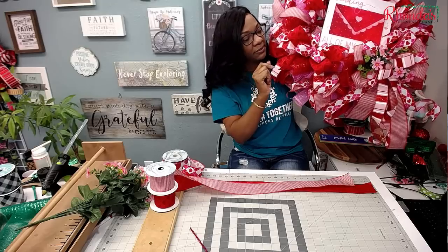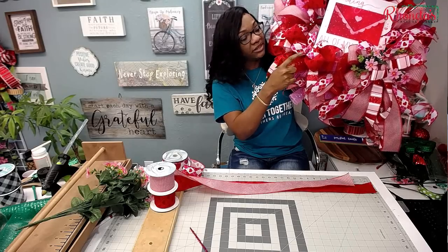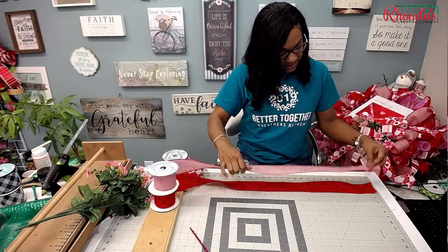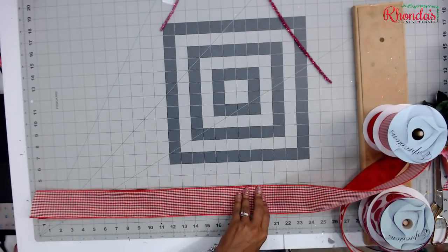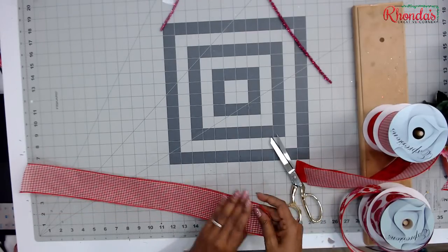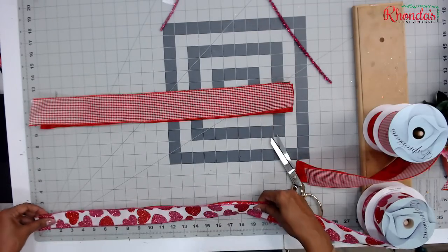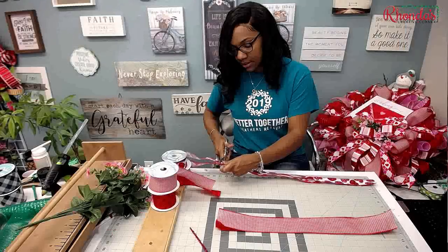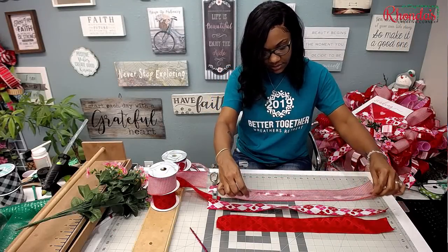You are going to use some pipe cleaners. Usually a cheat bow you can just use a 2.5-inch ribbon put at the bottom and it's perfectly fine, but I wanted to add that 1.5 just to add a little pizzazz. I'm going to take two of my 2.5 ribbons and cut them at 22 inches — between 20 to 22 inches is perfect. Then I'll take my 1.5 and cut them a little bit longer at 24 inches.